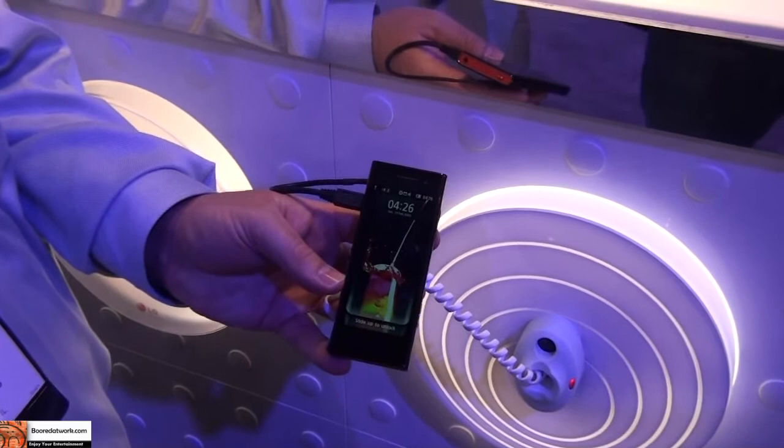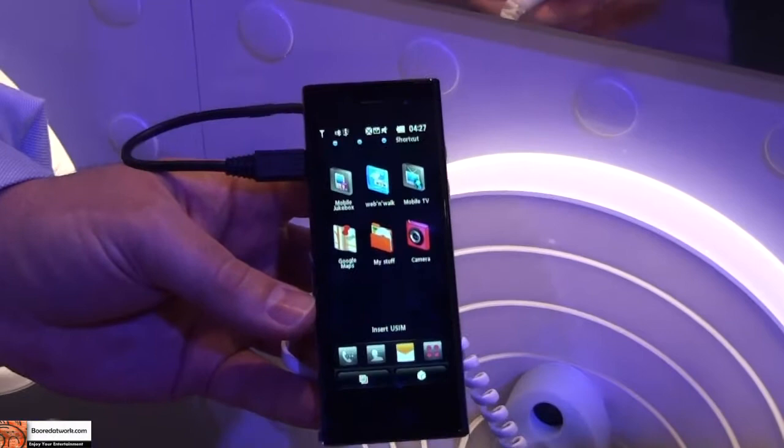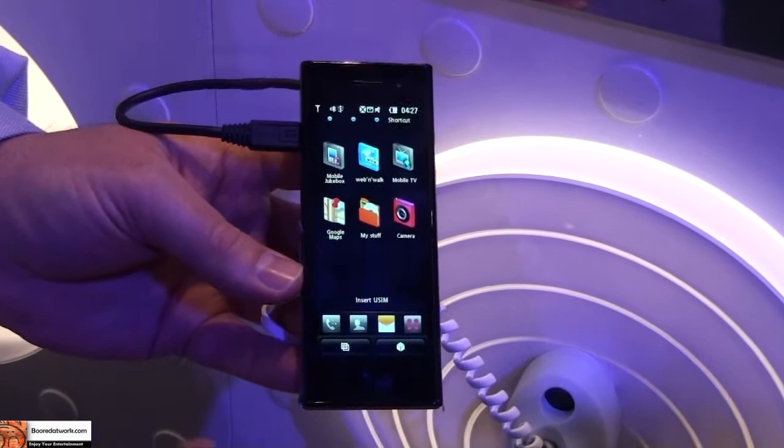Hi, this is Thundee from BorderWarp.com and we're doing a quick hands-on of the LG BL40. This is a great little handset. You'll notice, right off the bat, how long the screen is — the unique form factor of the device. This is a full-blown multimedia device.